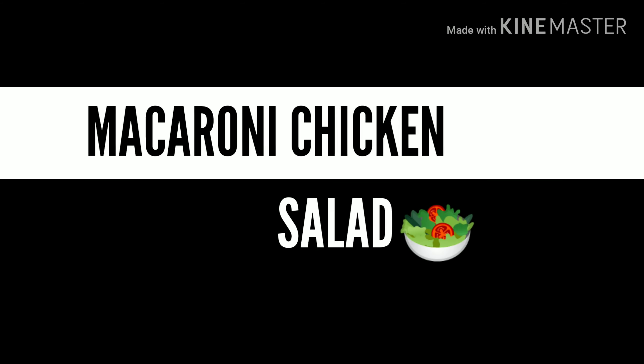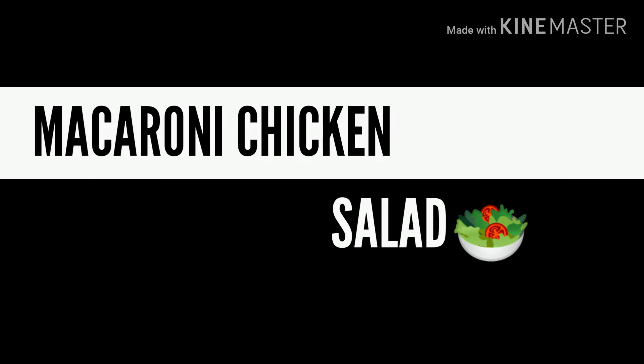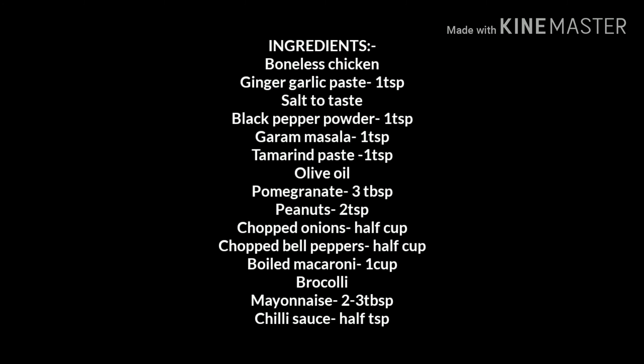Hi everyone, welcome back to my channel! For today's video I'll be making macaroni chicken salad — very healthy, very delicious. So let's get started!